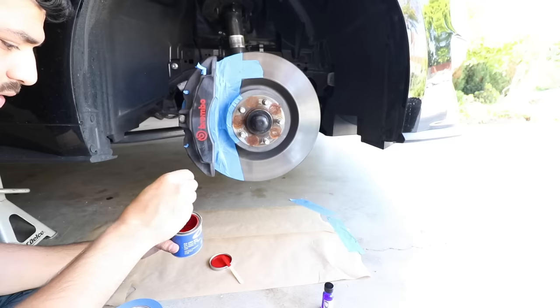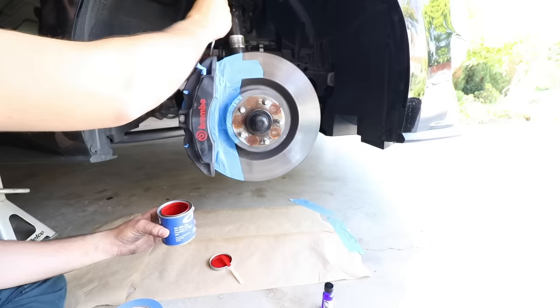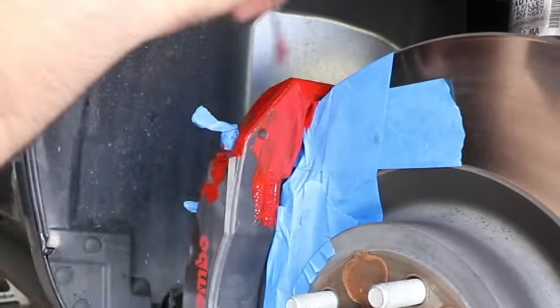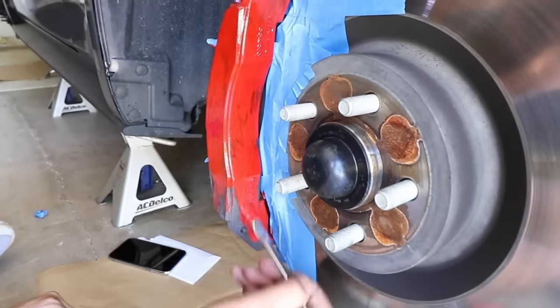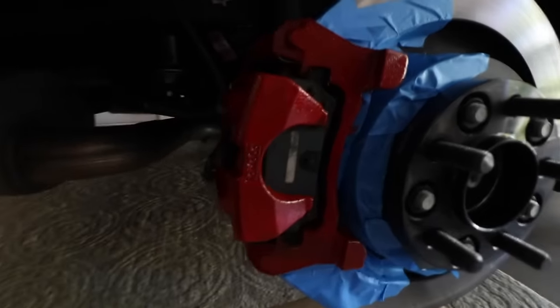Now that we've got these both out of the way, we just got to wait for the paint to get ready. I'm going to start off at the top and then work my way to the bottom. The reason I'm starting at the top is paint will run down. So the first coat is completed on the front and on the rear as well, as you can see there.